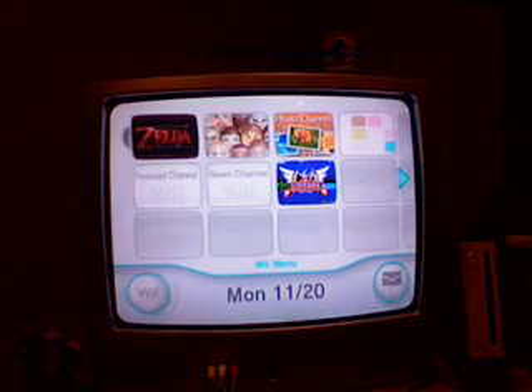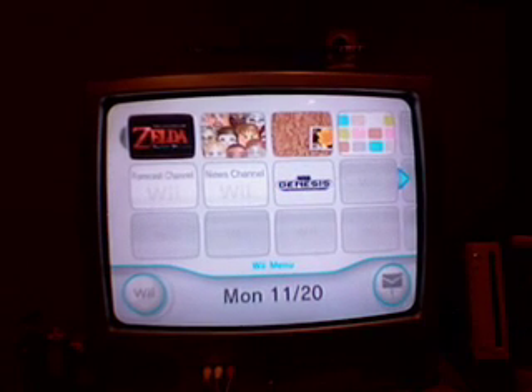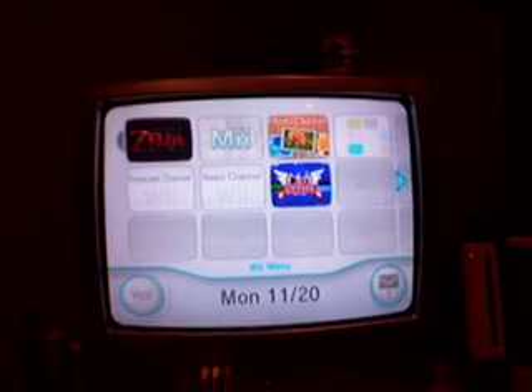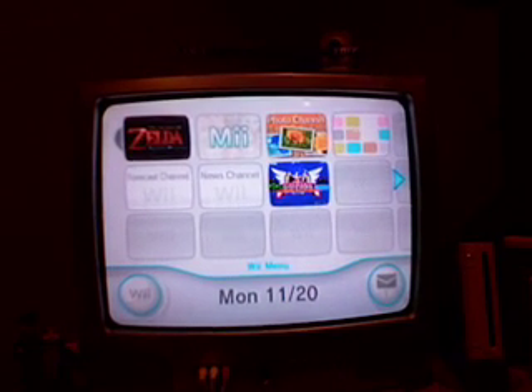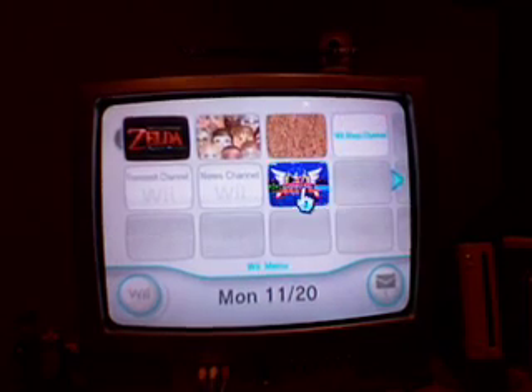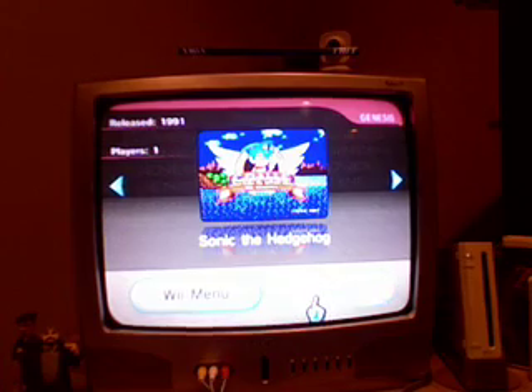As you all know, I got my Wii, and I have been trying to upload the video of me opening it up and hooking it up, but I had a problem so I'll try it again. But I just wanted to show you guys — I downloaded Sonic for it, and I wanted to show you something cool and new that you can actually do with this game that you've never been able to do before. It's really nifty and you'll see what I mean in a second.